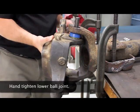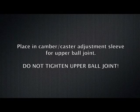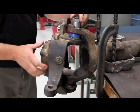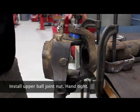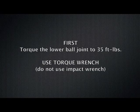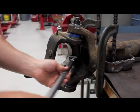Hand tighten the lower ball joint. Place in the camber caster adjustment sleeve for the upper ball joint — do not tighten the upper ball joint. Install the upper ball joint nut and hand tighten. First, torque the lower ball joint to 35 foot-pounds using a torque wrench. Do not use an impact wrench. Torque to 35 foot-pounds.